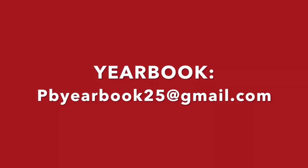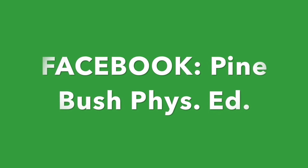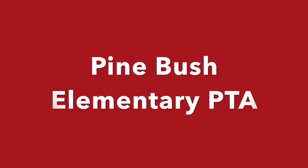Share photos for a yearbook at pbyearbook25 at gmail.com. You can also post videos or photos on the Facebook group pages Pinebush Phys Ed and Pinebush Elementary PTA.